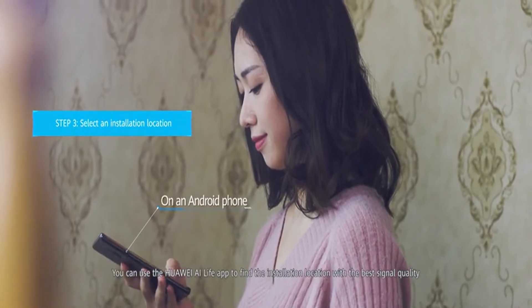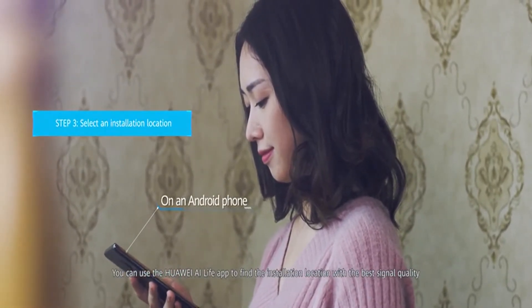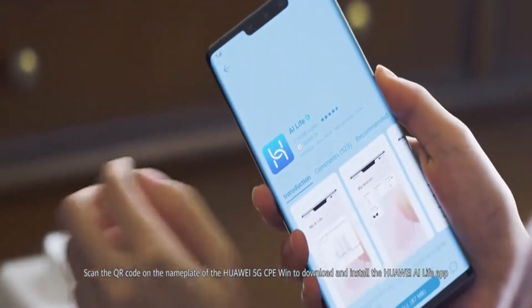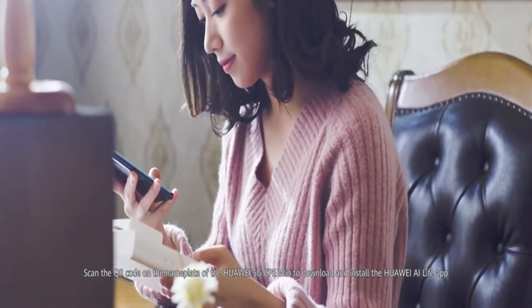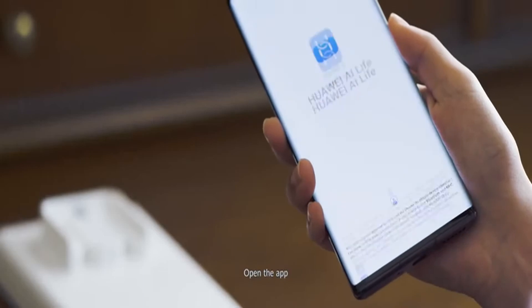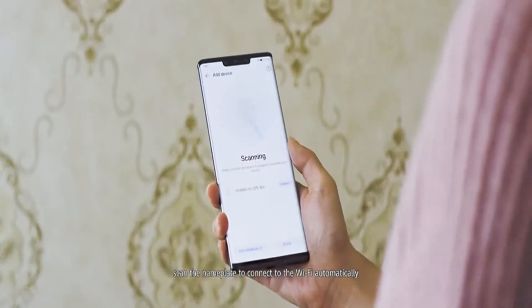You can use the Huawei AI Life app to find the installation location with the best signal quality. Scan the QR code on the nameplate of the Huawei 5G CPE Win to download and install the Huawei AI Life app. Open the app and scan the nameplate to connect to the Wi-Fi automatically.